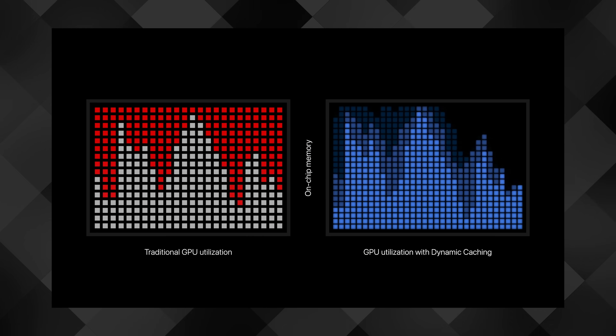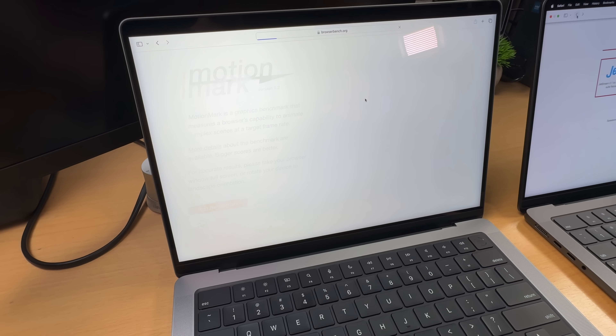You may have also seen Apple's animated chart from their event referring to dynamic caching. To put it simply, dynamic caching makes sure that memory is used efficiently — allocating just the right amount for each task instead of over-allocating like it did in the M1 and M2 series. Apparently the M1s and M2s were over-allocating, which we didn't notice, but now Apple has fixed it. Sometimes Apple improves things that nobody complains about, which is a good thing.